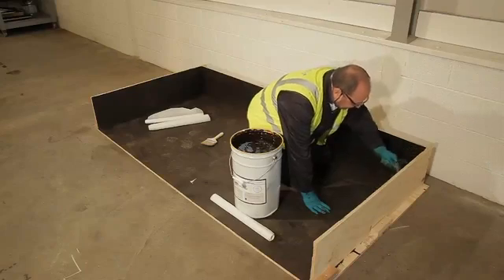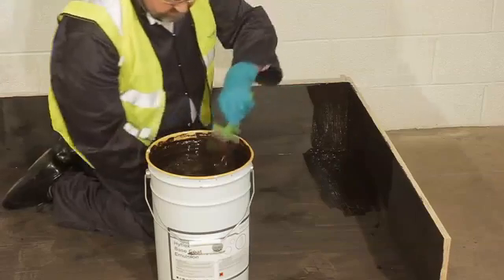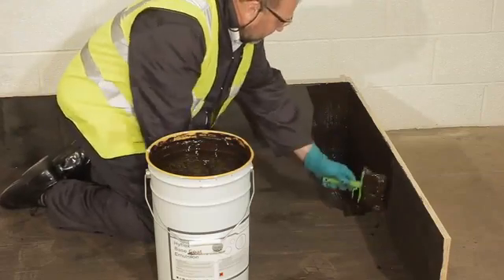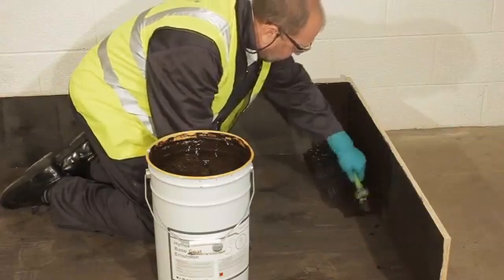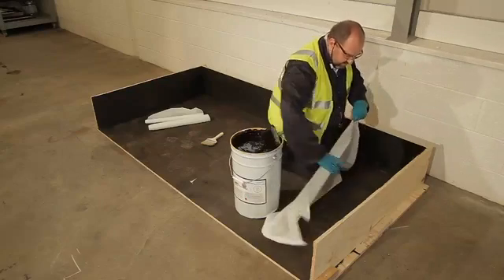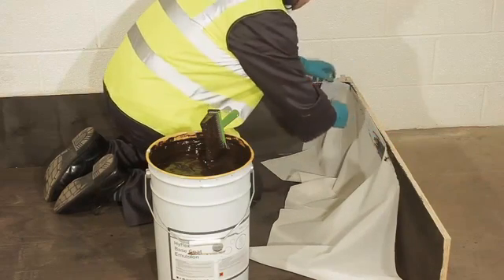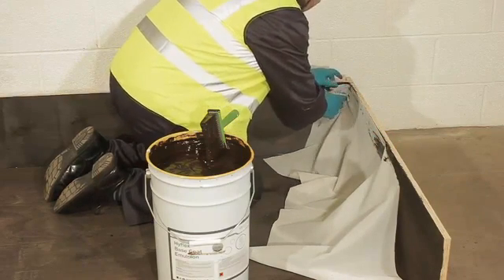Apply a bitumen primer to all surfaces and allow this to cure. As with all liquid roofing systems, apply the details first. Apply the bitumen base coat at a rate of 1m² per litre, then cut and place either a 300 or 500mm wide section of polyester fabric into the liquid, as if it's an adhesive.